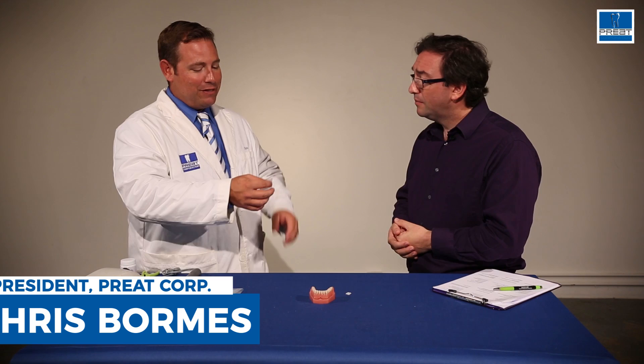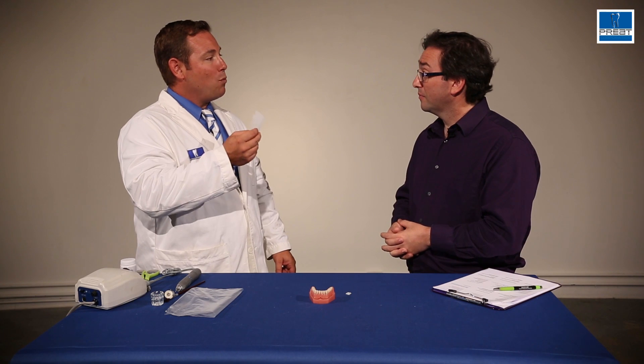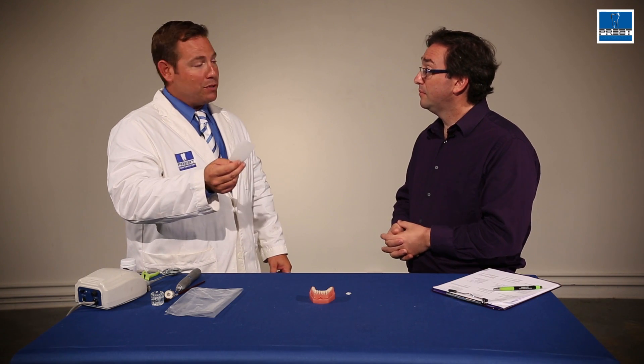Permamesh is a glass fiber. It's pre-impregnated with PMMA, but it's not wetted. So that's the difference with Permamesh — you can use it with composite, you can use it with acrylic, but you need to wet it to activate it.